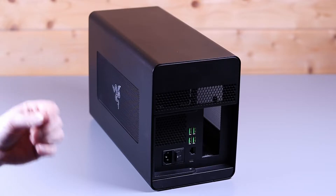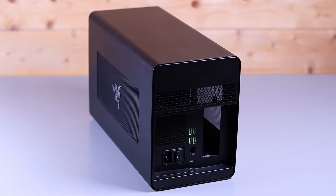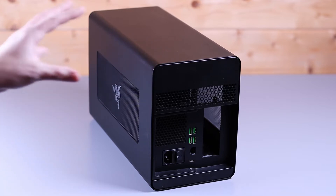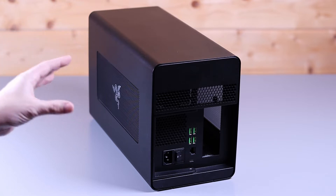Now, the good thing about this eGPU is it also comes with an RJ45 cable and four USB3 ports. So you can use this as a one-dock solution for your entire desk. You plug your monitor, your keyboard and mouse, and your network into it, and you're away.